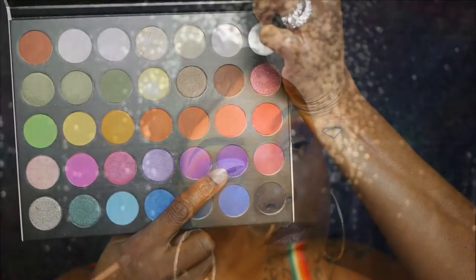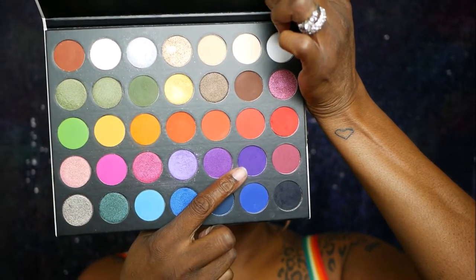Now I'm going to take some of my Urban Decay Primer Potion and I'm using this to cut my crease today. I'm doing a three-quarter cut so I'm not going all the way to the edge of my eye — just stopping about three quarters of the way. I'm going back in with the brush that had the black on it to blend out the edge of that cut crease, then going back into that purple to blend into the black for a nice gradient look.